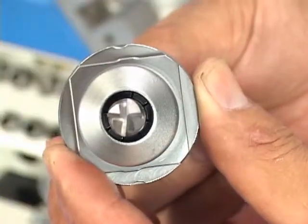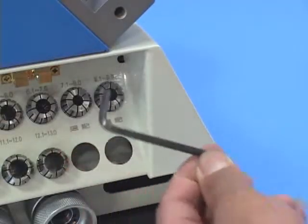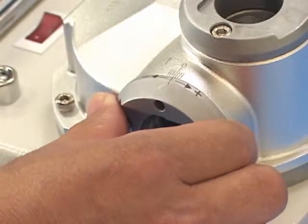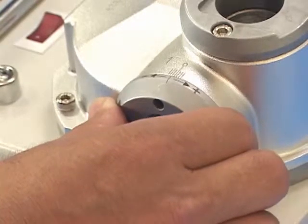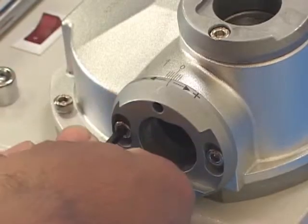If the relief needs to be adjusted, use the provided 4 mm hex wrench to loosen the screws in sharpening port 1. Rotate clockwise toward the plus symbol to increase, and counterclockwise toward the minus symbol to decrease. Tighten after the relief setting is complete.